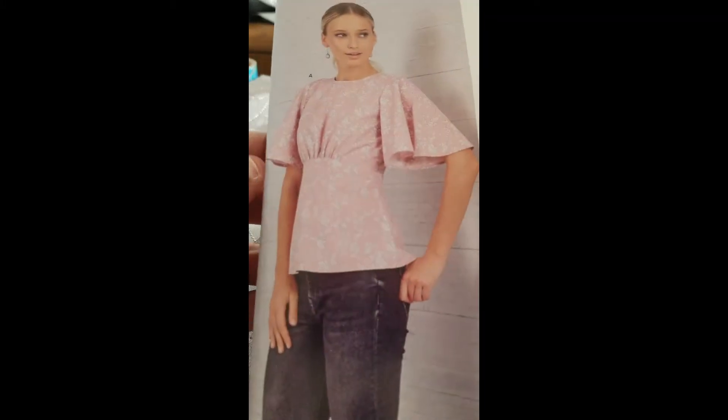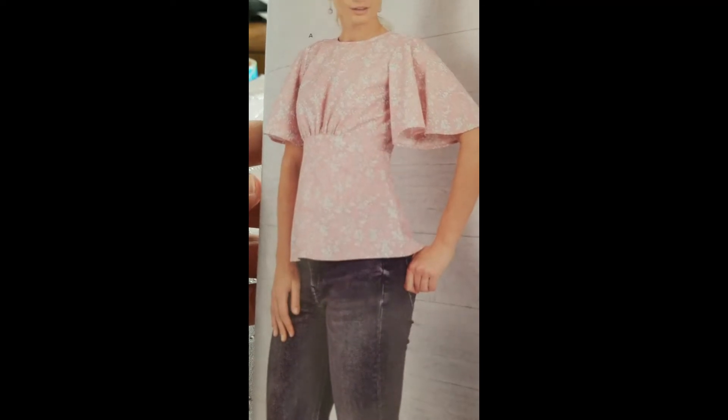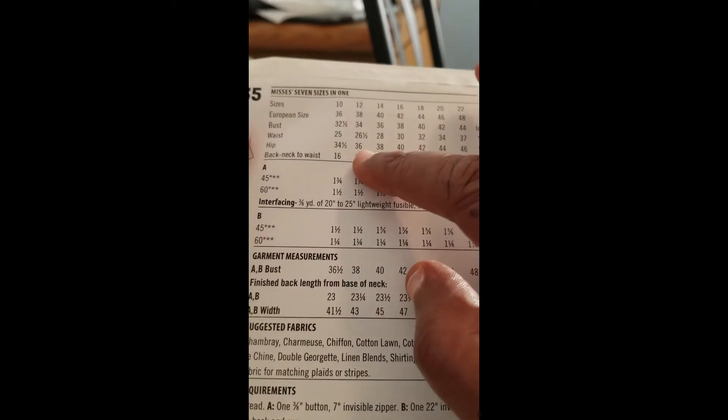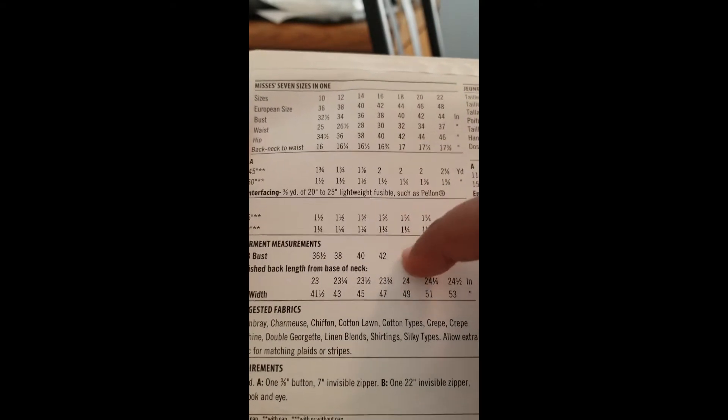This pattern goes from size 10 up to a size 22, so it can be made for many sizes. Usually the patterns give you an idea of what to expect for yardage — you pick your size and your yardage according to which view you want.